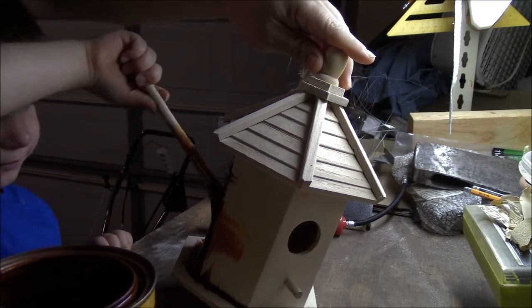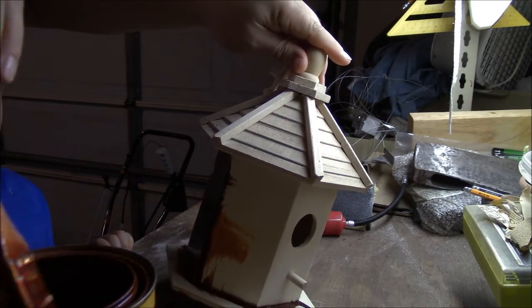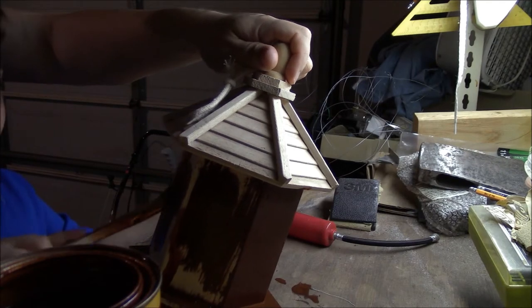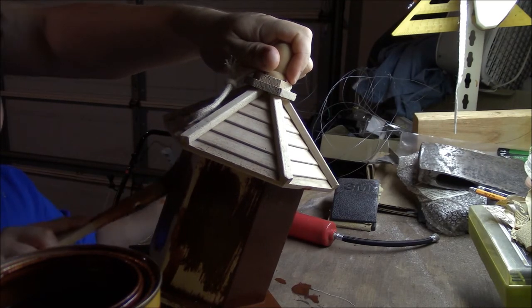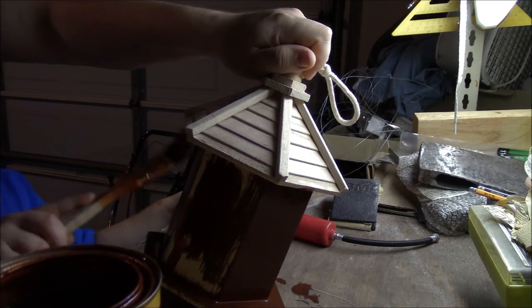It smells bad. Yes, it's a strong chemical. Keep going because this will go a long way. What kind of bird do you think is going to move into this house? I think a blue jay. A blue jay? Yeah, they might.